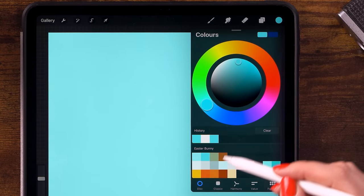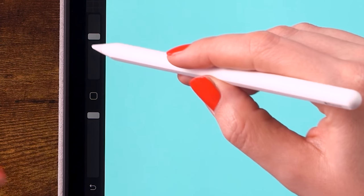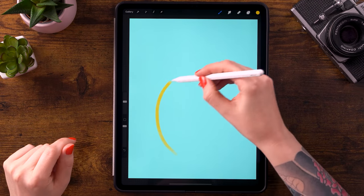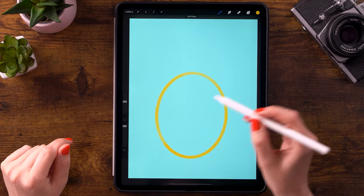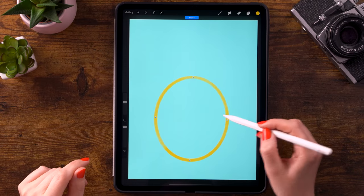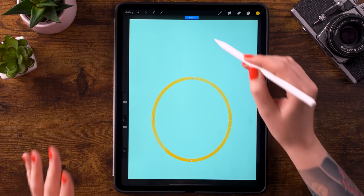For the color we will use this yellow — the bottom left color. The opacity is set to 100% and let's go for a size of 30%. The first thing we'll do is create an oval. Just draw an oval, hold your pen in place, then go to 'Edit Shape' at the top and move the handles around to resize it.